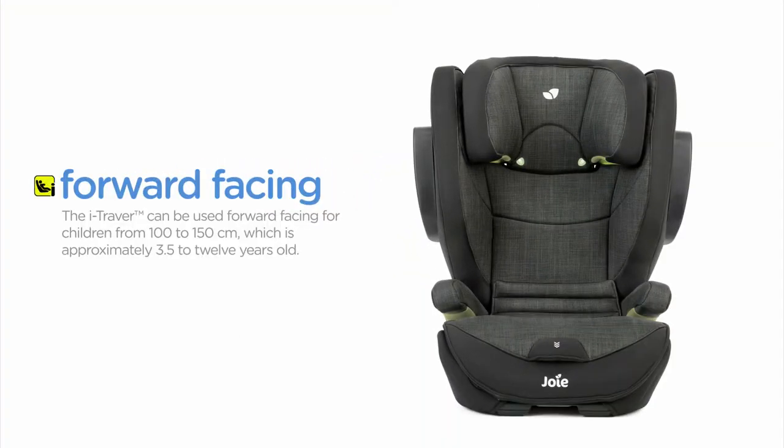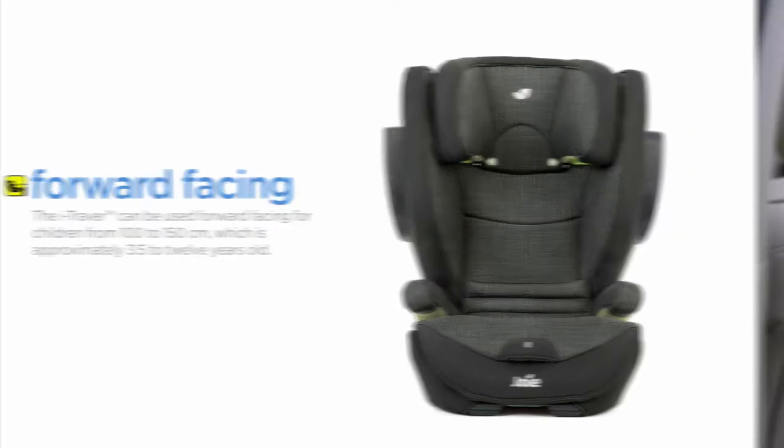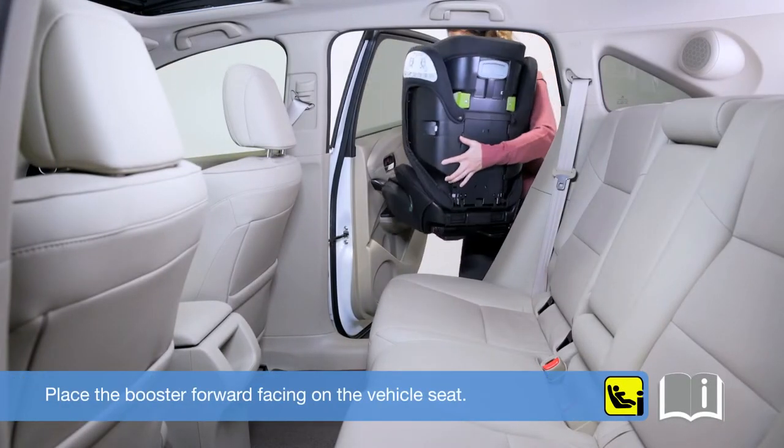The iTraver can be used forward-facing for children from 100 to 150 centimetres, which is approximately 3.5 to 12 years old. Place the booster forward-facing on the vehicle seat.